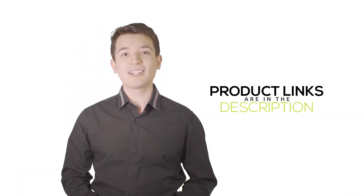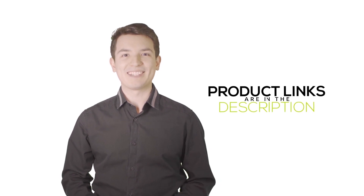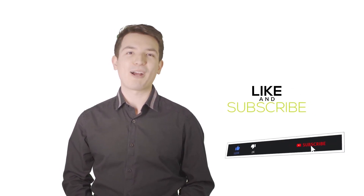We have included the product links in the description below for more details. Thank you so much for watching. Please like the video and subscribe to our channel.